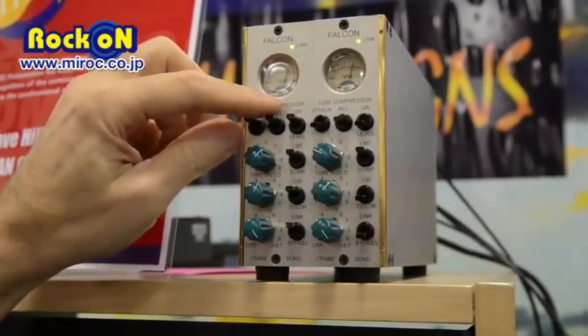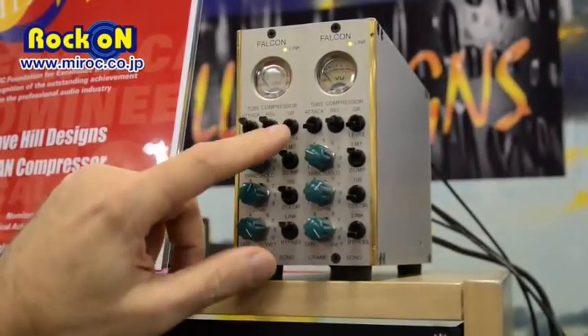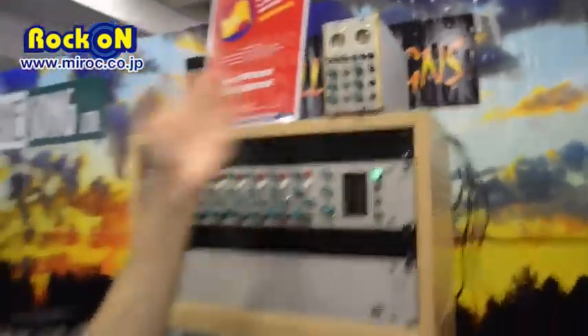There are three positions for attack and three positions for release, and the meter switch for showing gain reduction or level also links across them. Shipping in January, list price is $1,250.